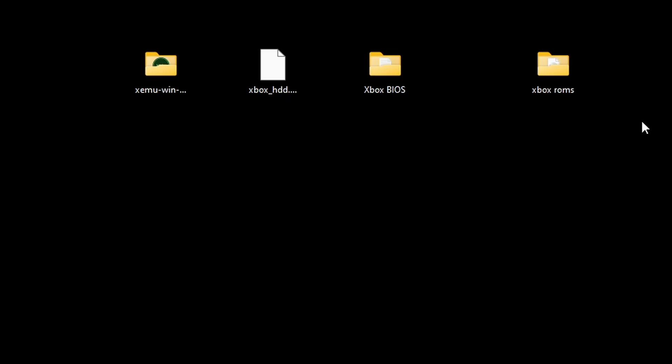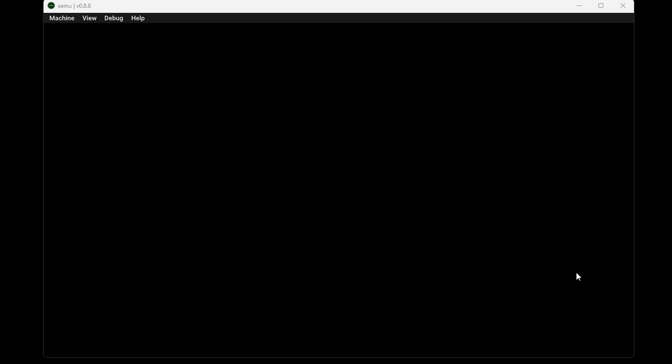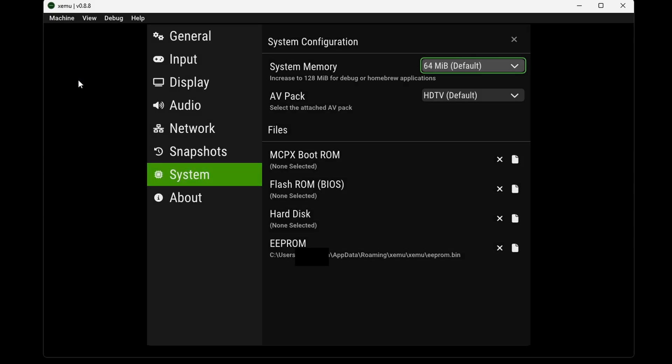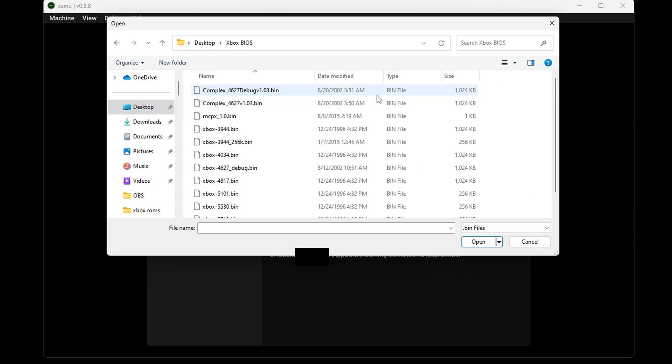Now let's open the folder containing our emulator — this file here is the emulator, let's open it. When you first open the emulator, to get to your settings go up to the top left and click on Machine, then Settings. The first thing we're going to do is add our boot ROM, so click here and locate that Xbox BIOS folder.